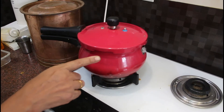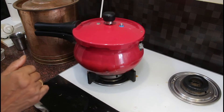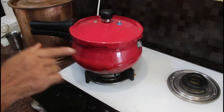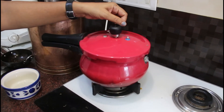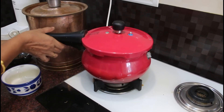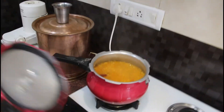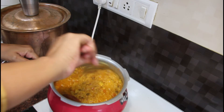Now we will cook the dal with 6 whistles. We will check how to release the pressure. This takes about 15 minutes. This is how it is cooked.